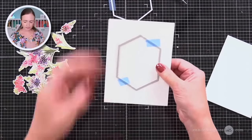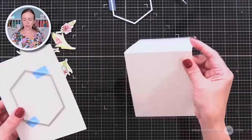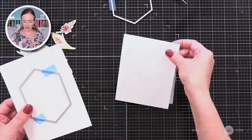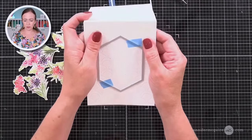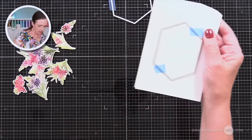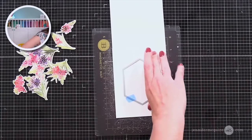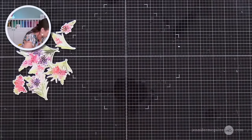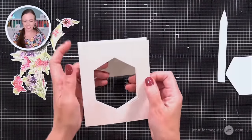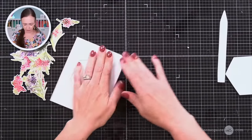I have the frame — the smaller of the two hexagon dies — taped to the center of that scallop panel. I also have a four and a quarter by five and a half inch top-folding note card. I'm going to hold this on the front of it and lay it into my die cut machine. This will cut through the panel where we did the scallop dotting, and it'll cut through the front of our note card. Now I'll tape this on the front, and we have a fun card front started.